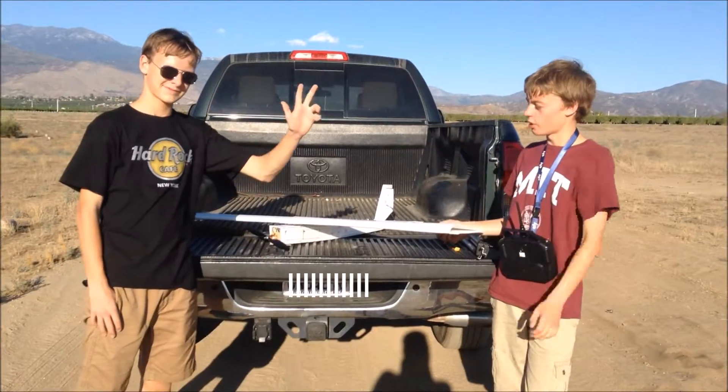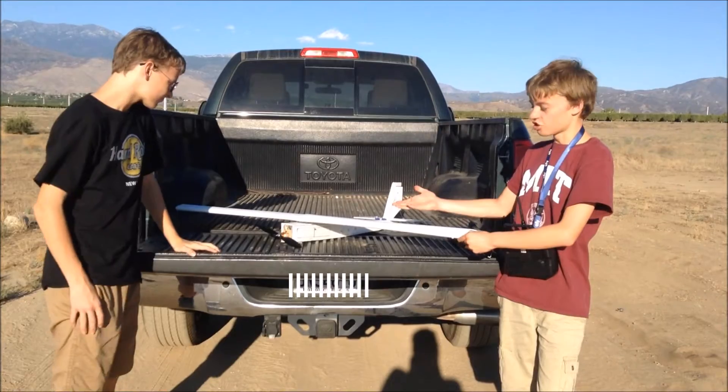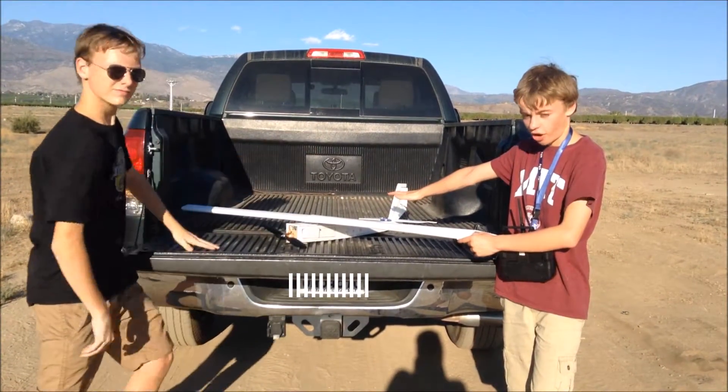Hello, this is Tanner Tech, and today we're going to show you something awesome that we built. This right here is a fully functioning RC airplane.